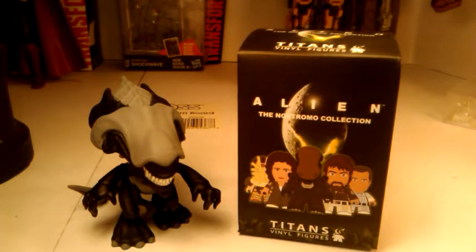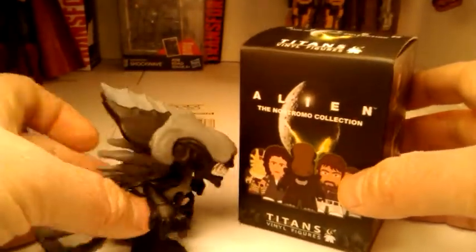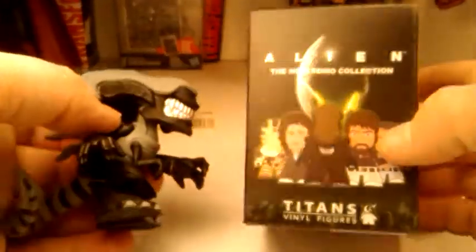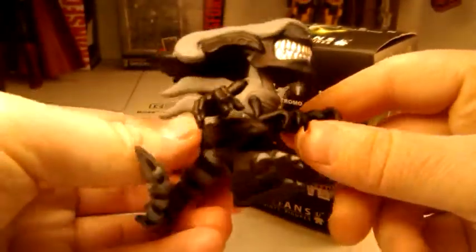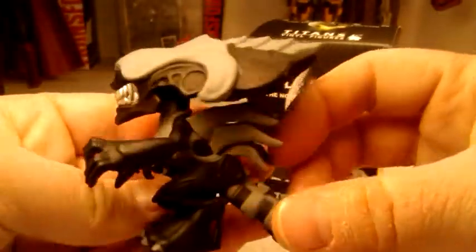This is episode two, and if you remember in the first episode, we did an unboxing on a science fiction box. These were by Funko, they were non-posable, and we got the Alien Queen.